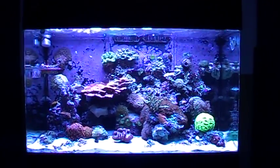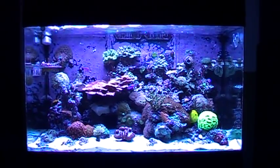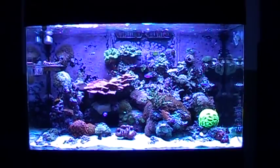Welcome back. Red Sea Max 250. It's been about two months since I've made a video, and quite a bit has gone on.